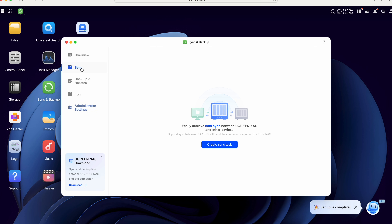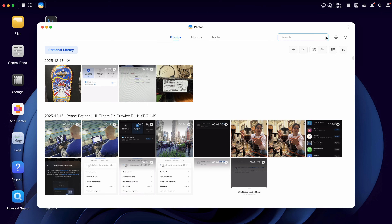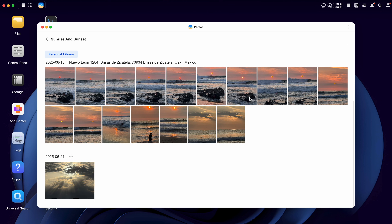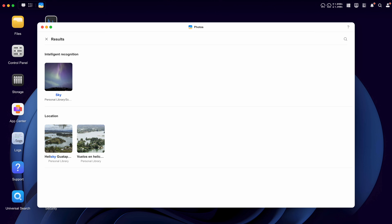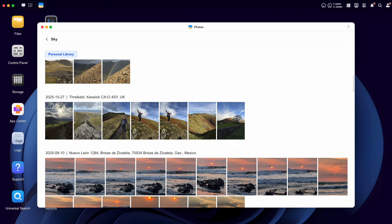Speaking of backup, the Sync and Backup app lets you automate jobs that regularly backup or synchronize specific folders or devices. If you're running the phone app you can set it to automatically backup all your photos, a bit like using Google Photos or iCloud but with much greater potential storage and no monthly fees. The Photos app lets you manage your pictures and use local processing in the NAS to search within them for people, places, things or even text recognized by the system. You can see it here finding images based on search terms like sunset, beach or sky — and again this is running internally, it's not going out to the internet for this.